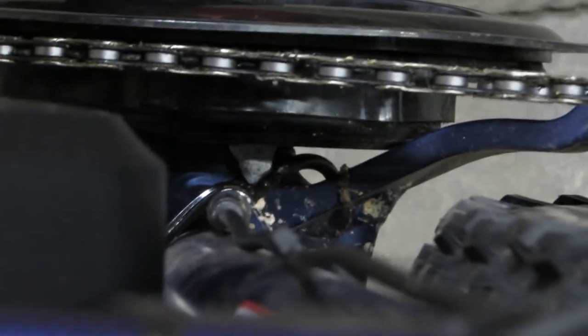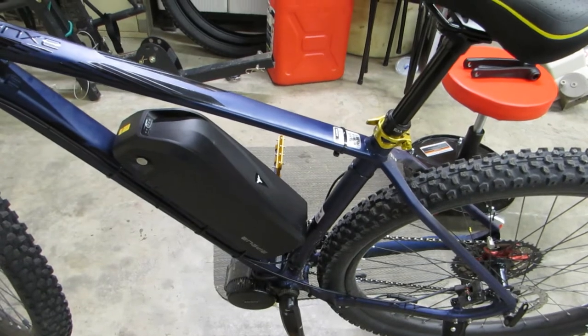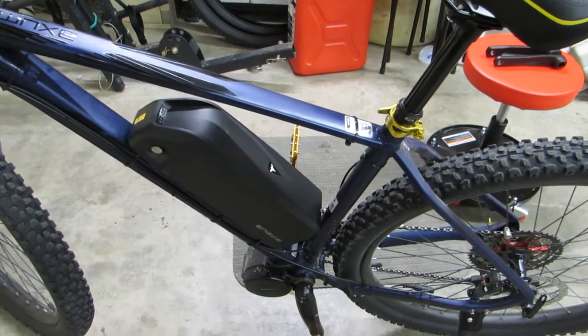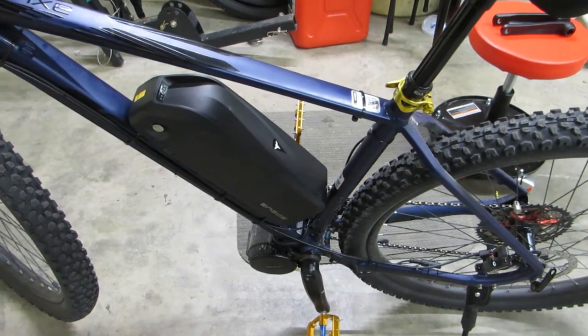To achieve that clearance, I put on some bottom bracket spacers where it goes through the bottom bracket. I used one three millimeter spacer — maybe it was a two millimeter spacer — to get that clearance. But you definitely do not want that to touch.